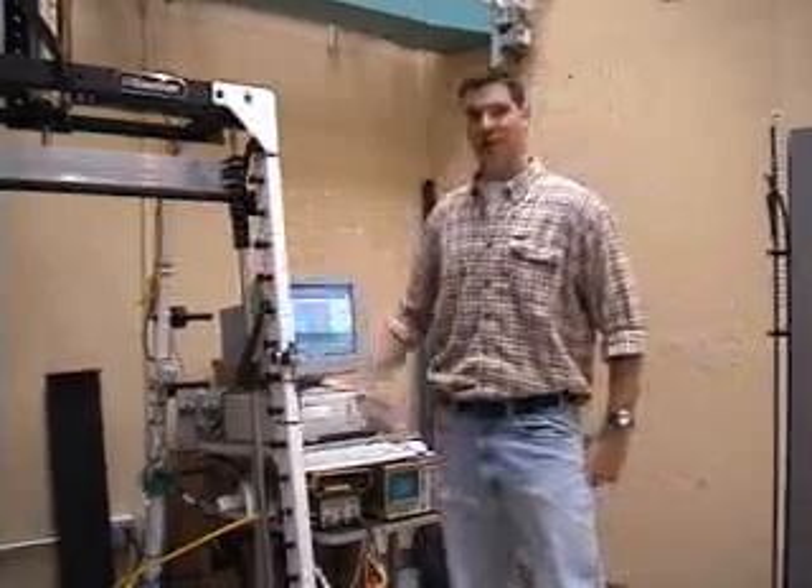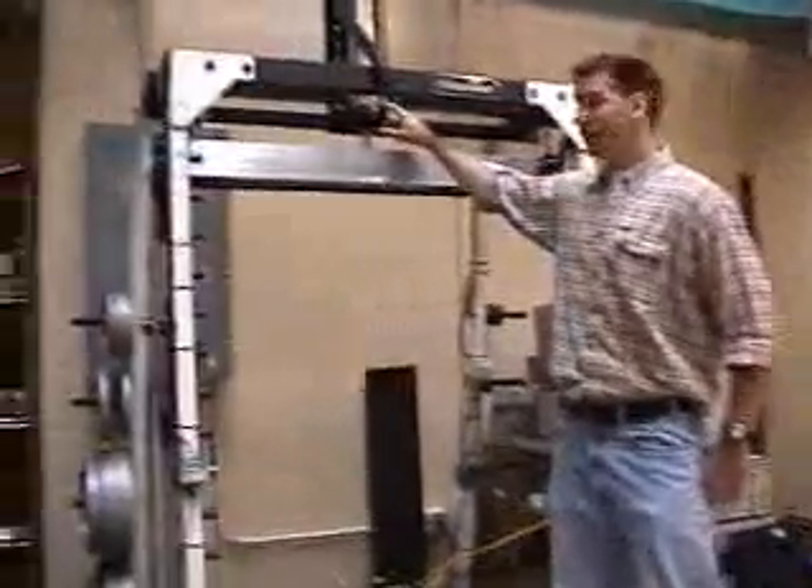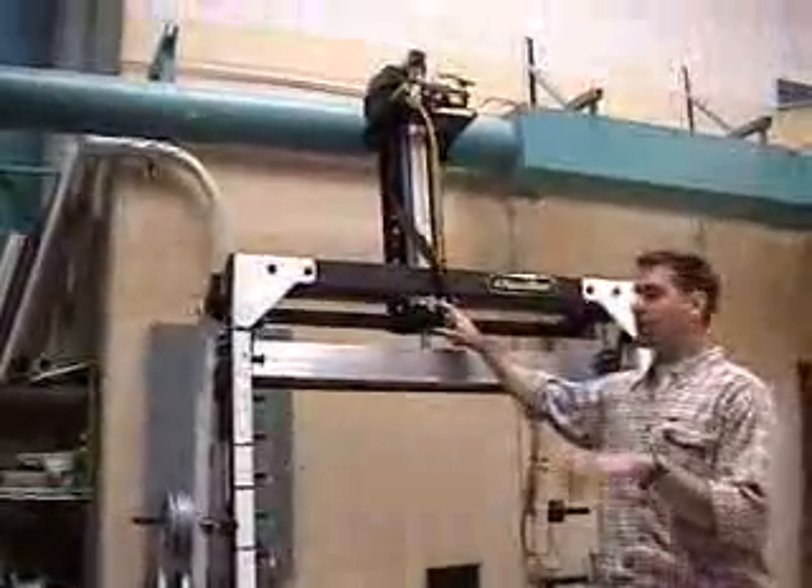I'm David Paulus. This is a Nautilus Smith machine with constrained linear motion, which has been converted to a pneumatic system where a pneumatic cylinder provides air resistance by changing the pressure.